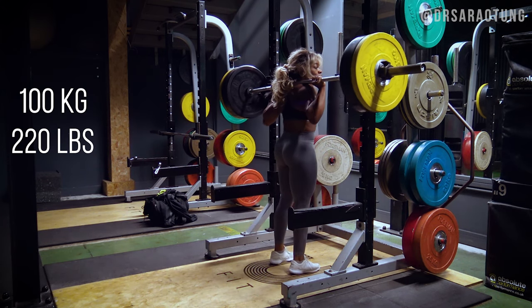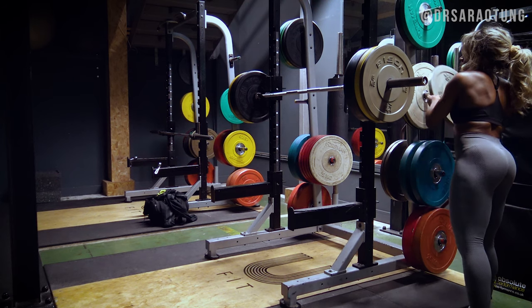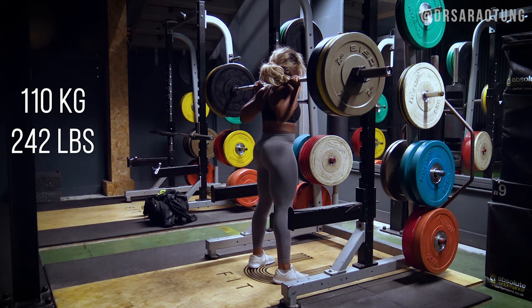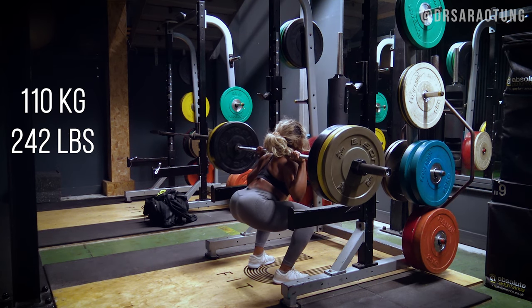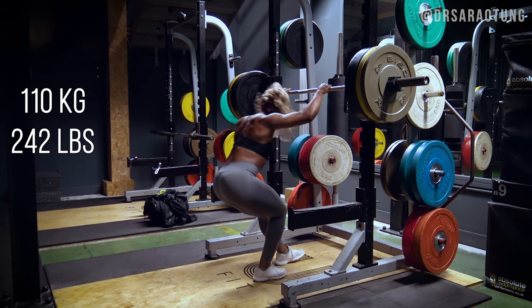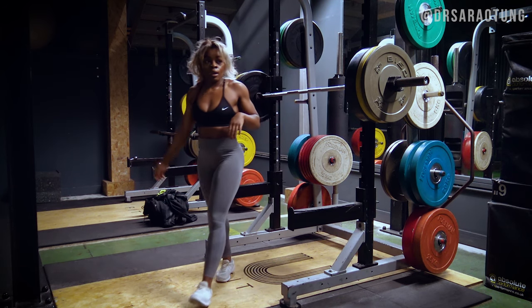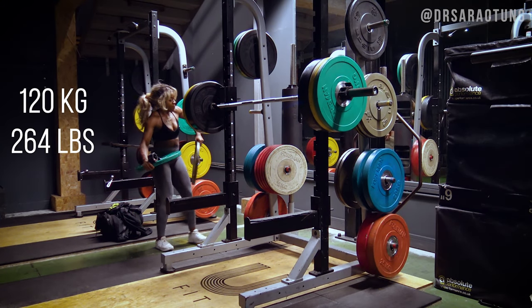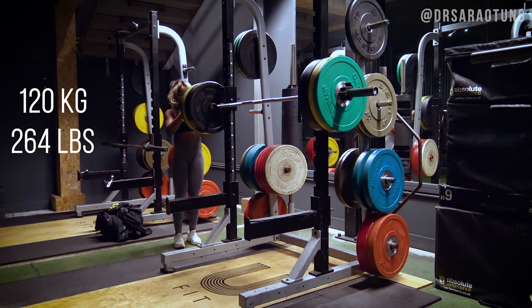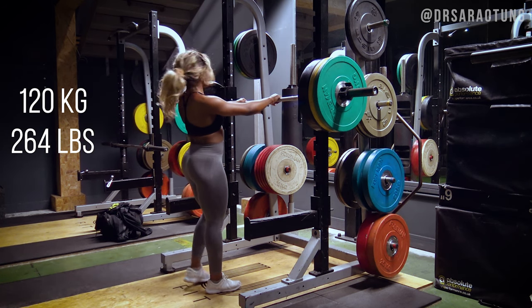Not too bad. I'm kind of low-key analyzing this video as I do the voiceover, so forgive my critiques. I popped to five on each side to make 110kg, then swapped the fives for tens, up to 120kg.